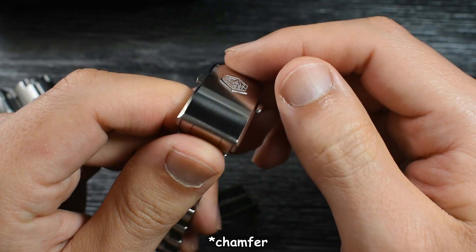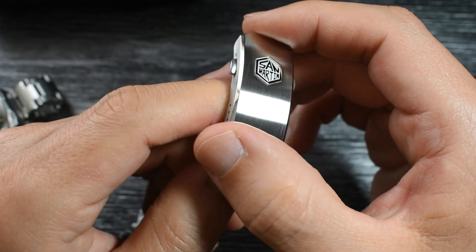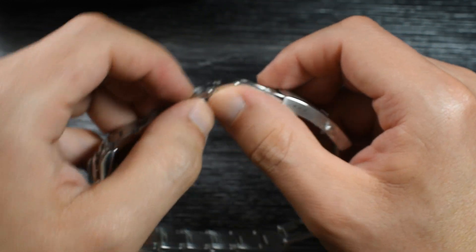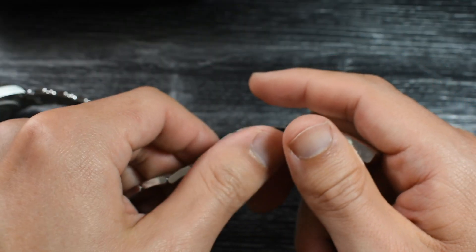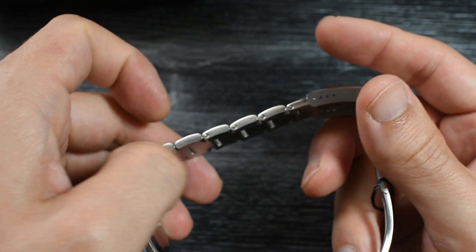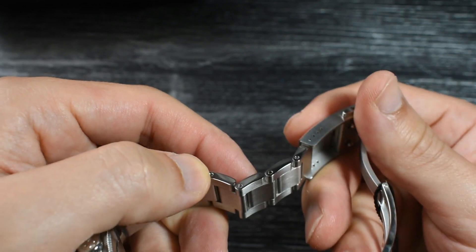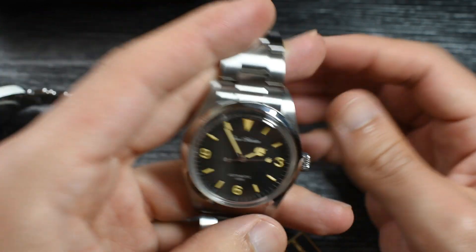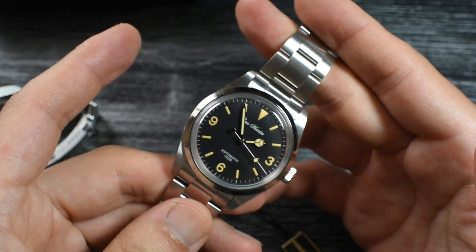The ratchet now also extends to the sides of the watch — that is very good. Some people have complained that the edges are a bit pointy and sharp, but here they have rounded things up. If I pass my finger through the bracelet, it is all rounded. I am really glad that Saint-Martin is listening to our feedback.